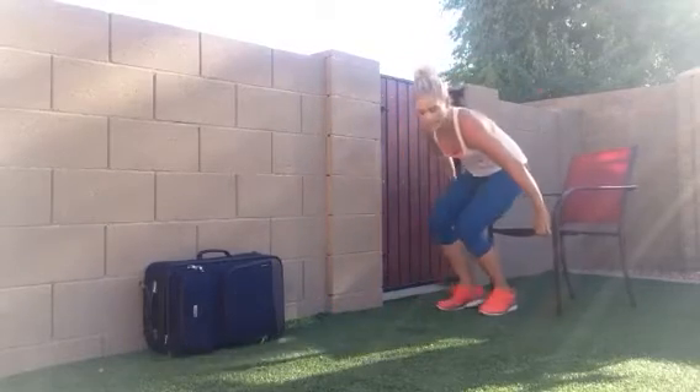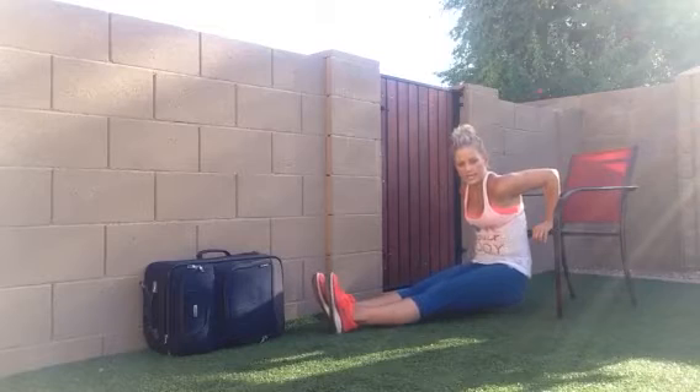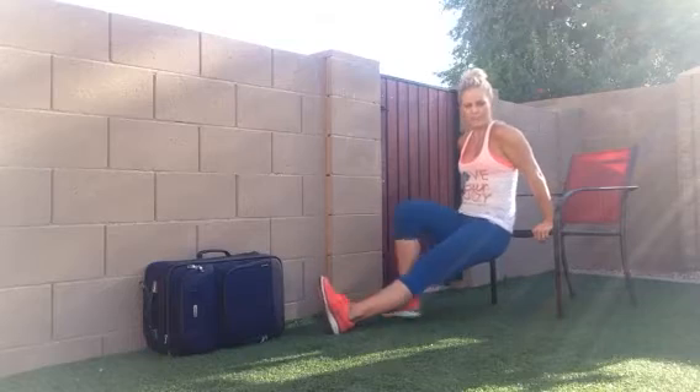And the last thing you're going to do: grab your hotel chair or even the edge of the bed, and you're doing dips. Elbows in tight, slowly lowering down and pushing up. Lowering down for a dip and pushing up.